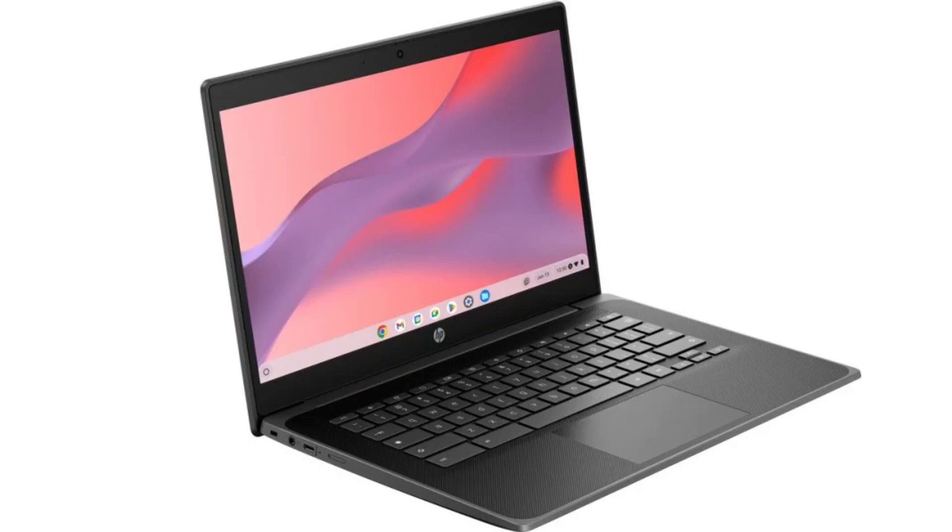The Fortis G11 Chromebook's 14-inch display is expansive enough to accommodate many productive tasks as well as for entertainment purposes. The screen is configurable to fit the user's taste, with options including an FHD touchscreen panel with 250 nits of brightness, a non-touch FHD with 300 nits, or a vanilla HD panel with 250 nits of peak brightness.